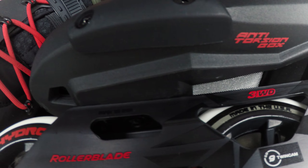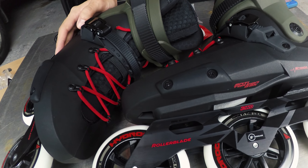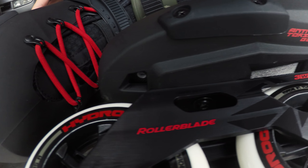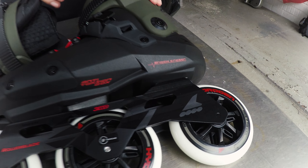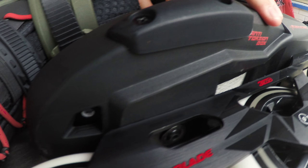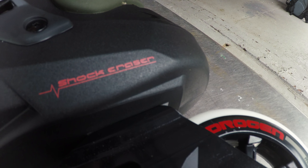This seems to be Rollerblade's response to dealing with the strain taller frames tend to place on boots, and this is good because unlike other companies' responses, it doesn't force you to buy proprietary frames. Under the boot there are built-in vents for improved air circulation, and on the side we have front quarter slide plates. It also says shock eraser right here, but I'll get to that in a minute.